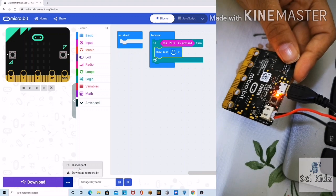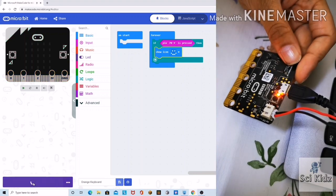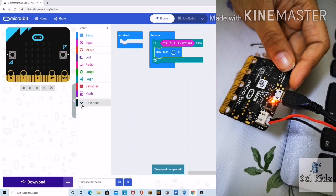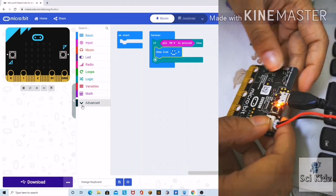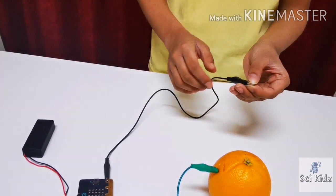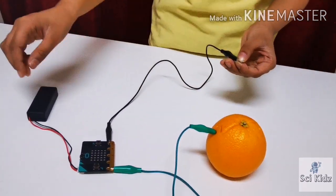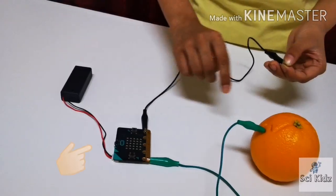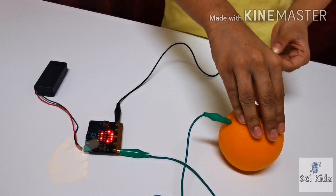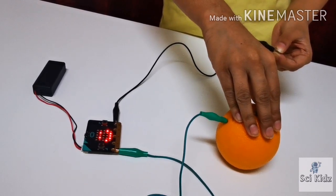Now the USB cable is plugged in. Let's download the program. The download is complete. I'm keeping my hand on this end — now press the orange. You'll see the LEDs light up.